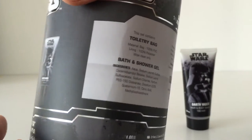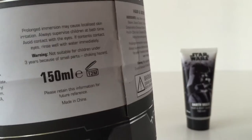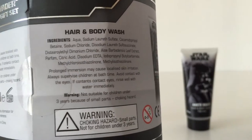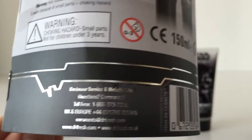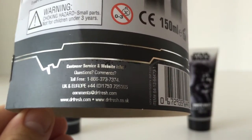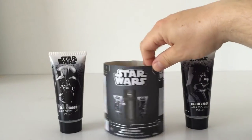There it is in detail. You can look up the company details on the bottom and find them online to see what else they're doing in the way of Star Wars bits and bobs — hopefully more.